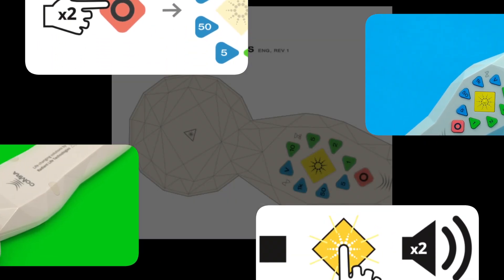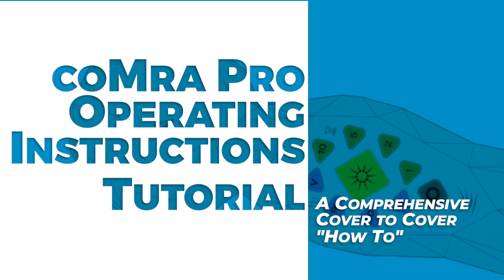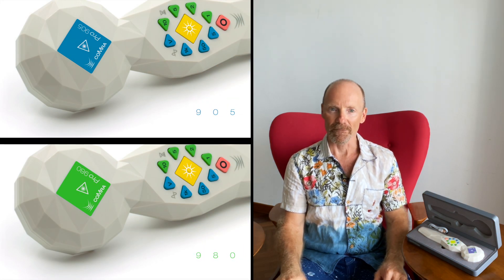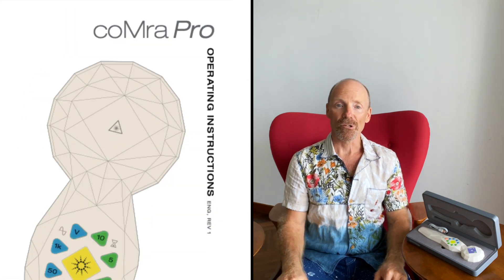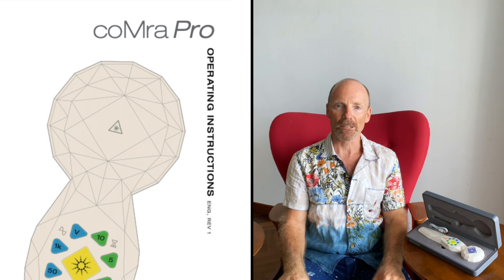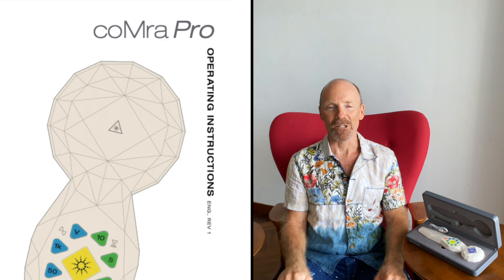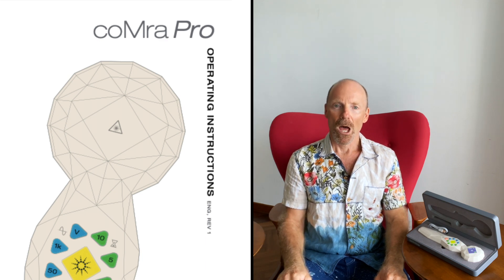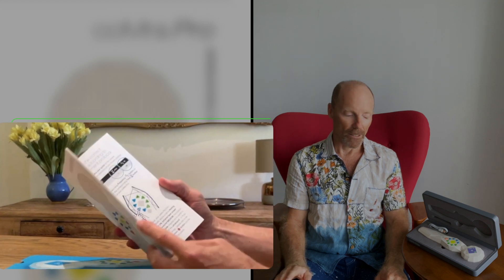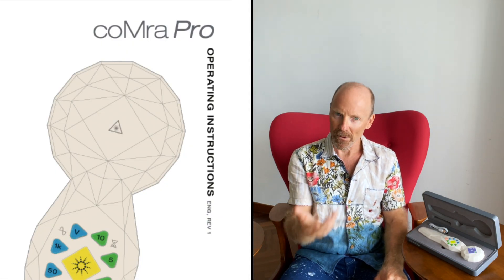Welcome to this video series. We're going to go through the operating instructions for your Comra Pro — this applies both to the 980 and the 905. In this introductory section I'll first give you an overview, a layout of some of the logistics so you know how to follow along and what to expect, and then we'll get into the material itself. We're going to go through the entire paper booklet that comes with your Comra Pro device, step-by-step, cover to cover.